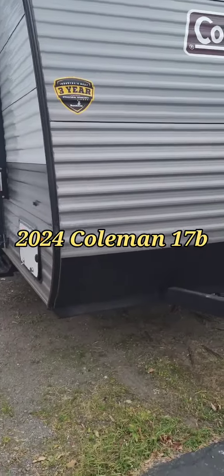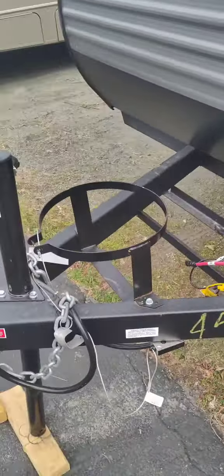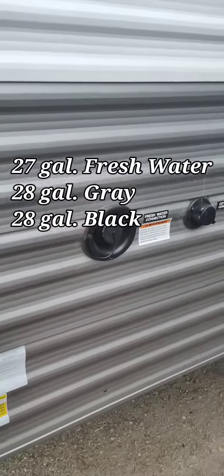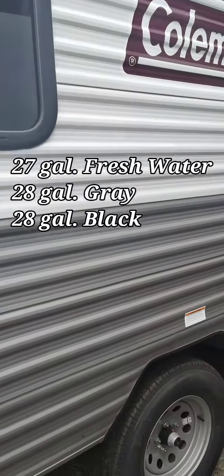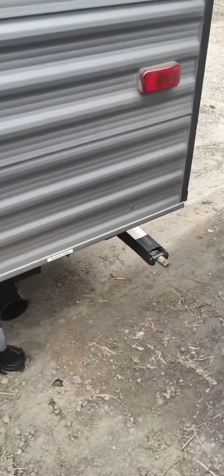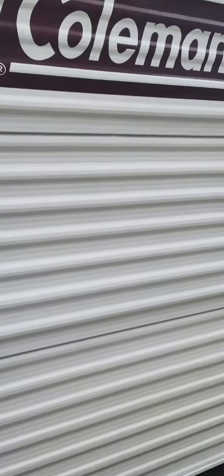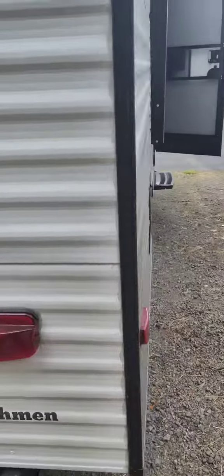Here is our little Coleman 17B bunkhouse. Propane, batteries go right there, freshwater connection, city connection. Here's your power cord plug-in. Got little stabilizers in the back. Hollow bumper for your stinky slinky. Pre-wired for the backup camera.